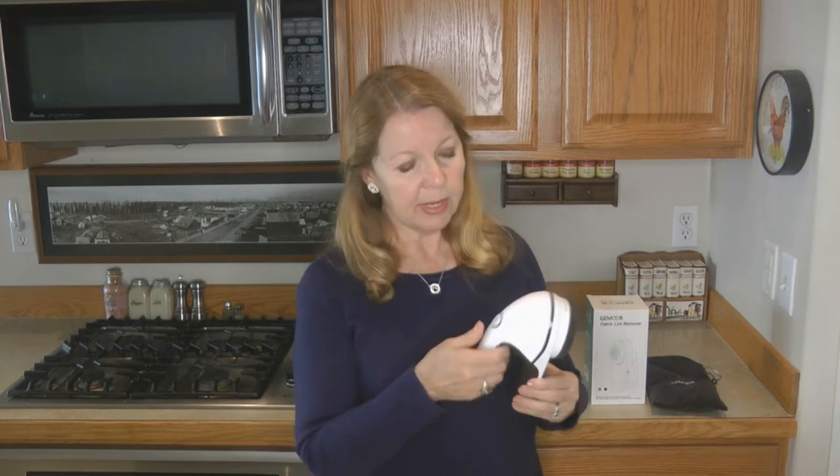It does take two to three hours to charge, but it comes already pre-charged in the box — it's ready to go right out of the box. You can see there's a button on the back; push the button and you don't have to hold it, it stays on.